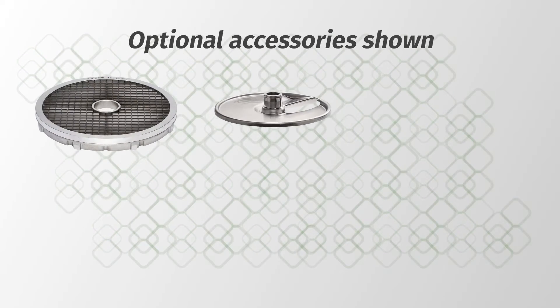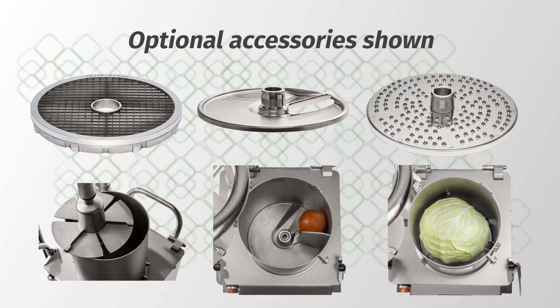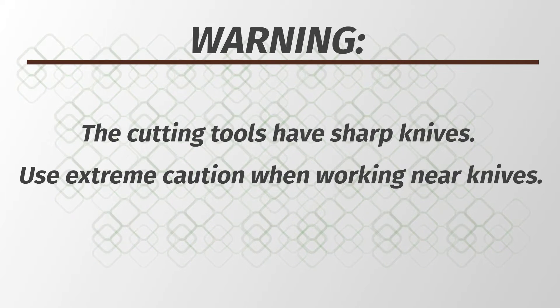The FP-300i and FP-400i are used for slicing, shredding, grating, julienne cutting, and dicing vegetables, fruits, or cheese. The cutting tools have sharp knives. Use extreme caution when working near knives.